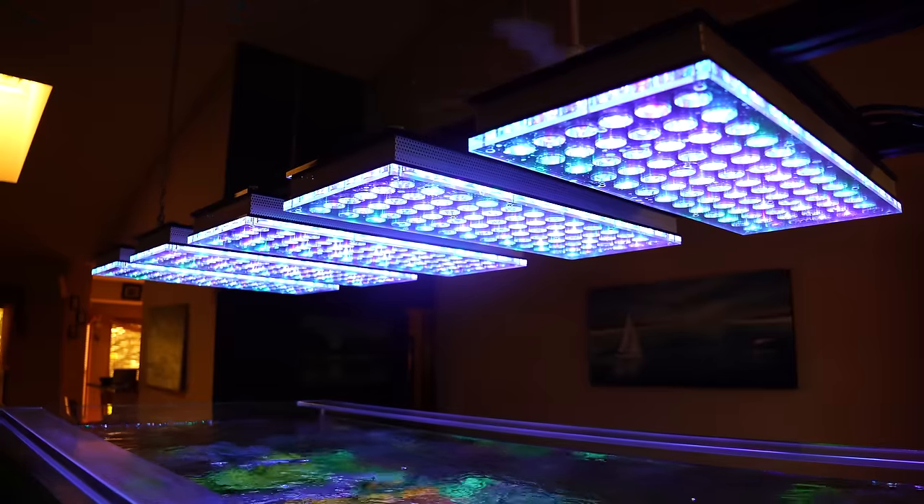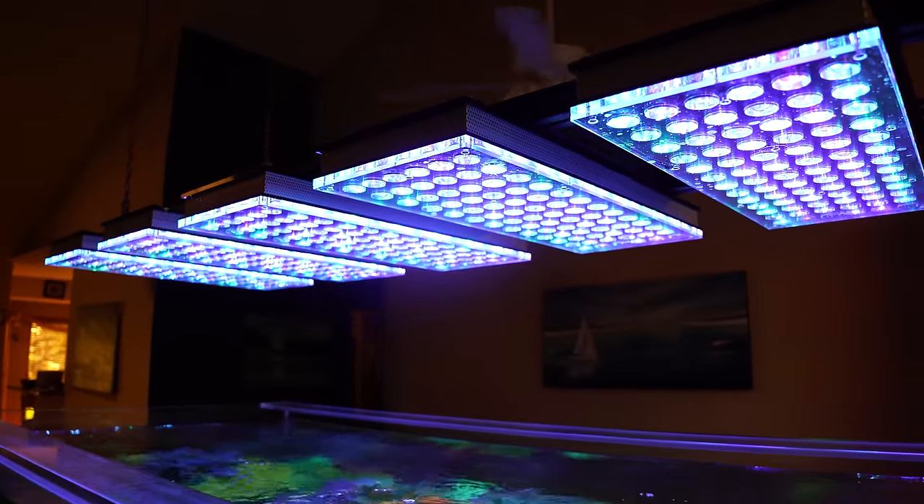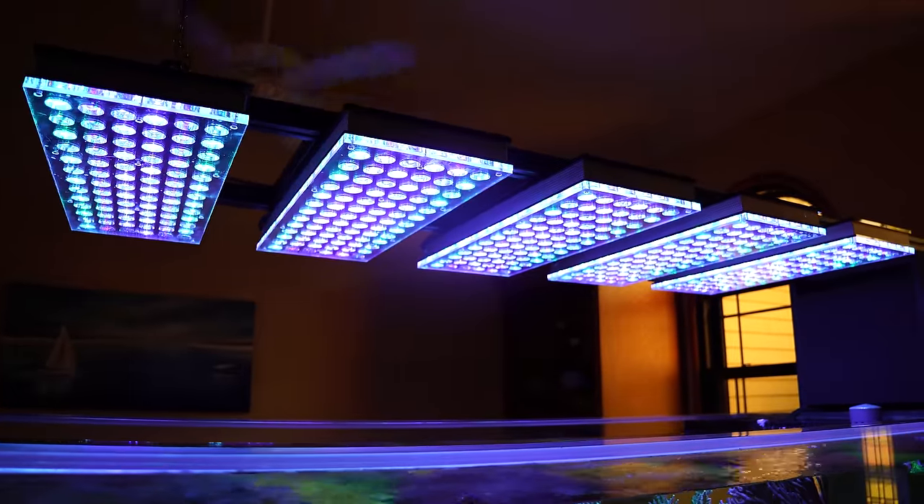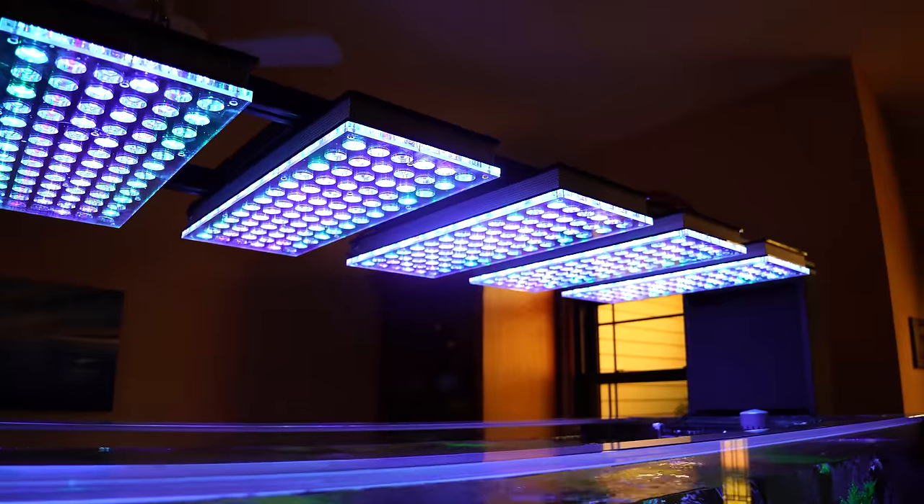Let's talk about equipment. I see you've got Orphek LED lights. V4 LEDs — the Icon, the new upgrade. I just upgraded those about a year ago to their newest version, and the growth has been even faster. I've been using Orphek since I started with LEDs five years ago — I'm on my third version. The spread is gorgeous. This is as much light as I was getting with three 400-watt halides, and the electricity and heat are a whole lot less.